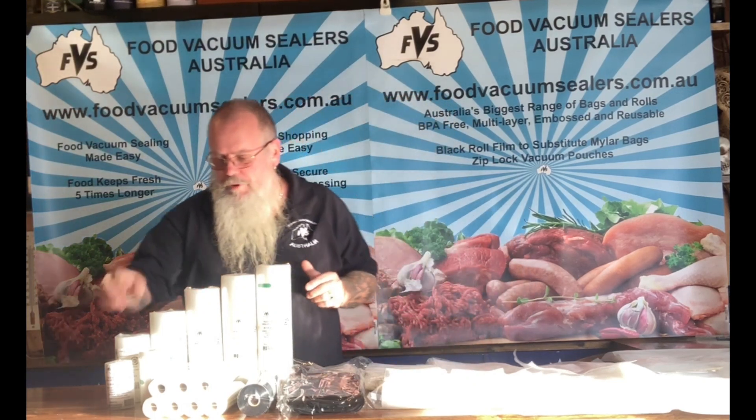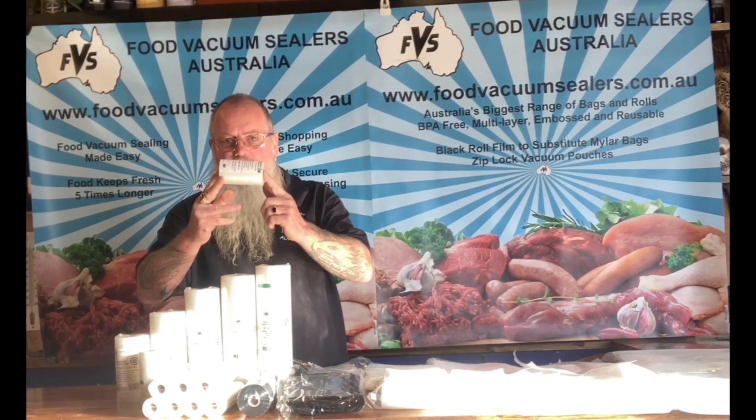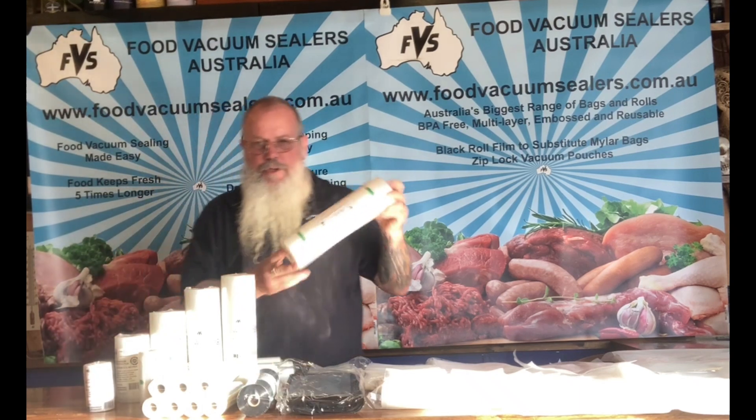Hi, I'm Bryce from Food Vacuum Sealers Australia. I'm here to talk about some of the rolls and bags that we've got on offer on our website. So we'll start with our rolls. We've got sizes ranging from a width of 10 centimetres right up to 30 centimetres.